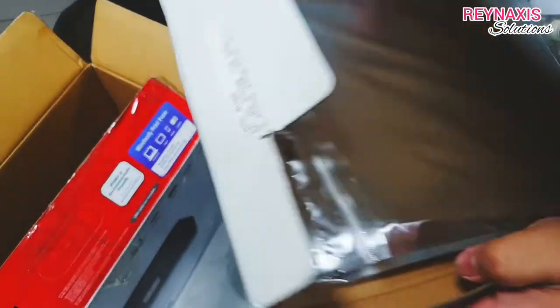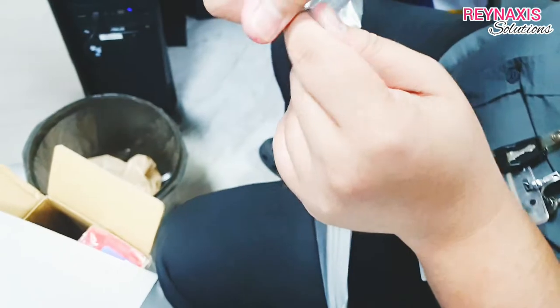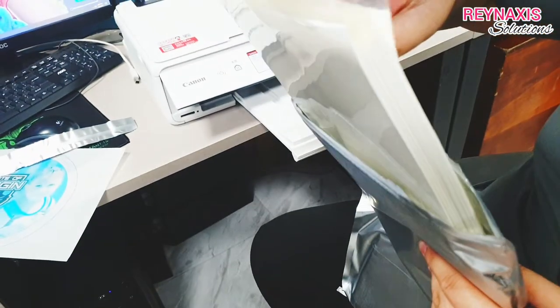But this type of edible paper is different. Unlike the paper that we usually use, this is made of fondant materials.